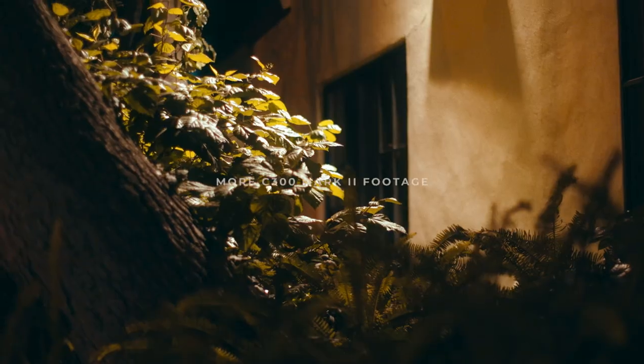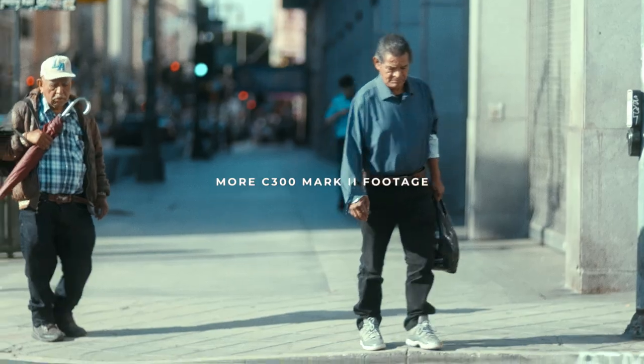I picked up an 85mm f/1.2 for less than $500. Pairing the C300 Mark II with these lenses has been an awesome experience.